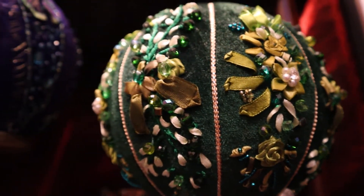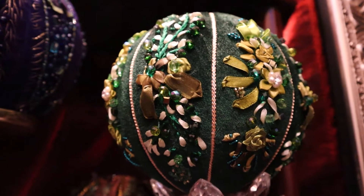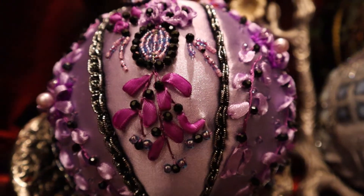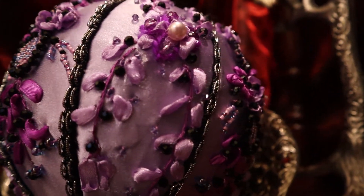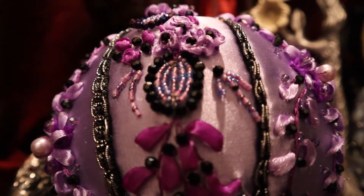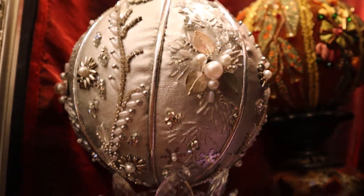I use many types of embroidery when creating my ornaments. For example, this one is mostly ribbon embroidery. This lilac ornament is a combination of ribbon embroidery and seed beading. One of my favorites is this silver ornament.